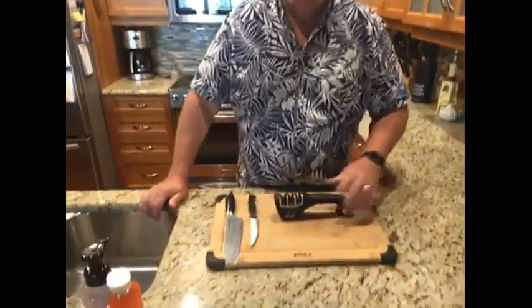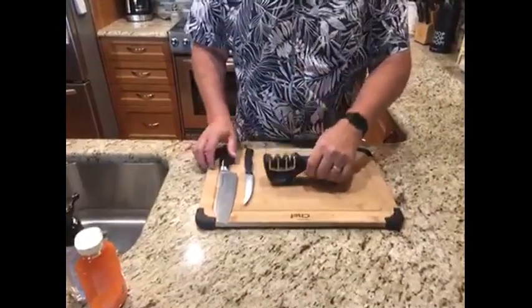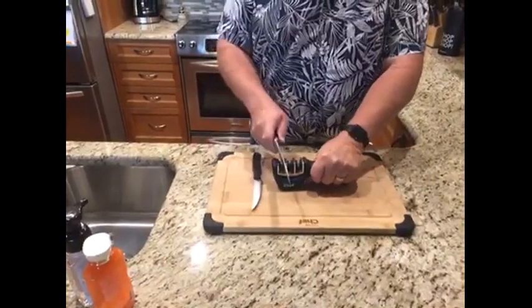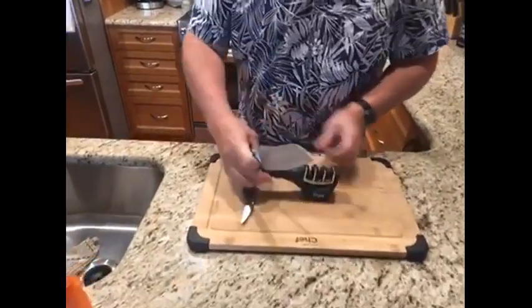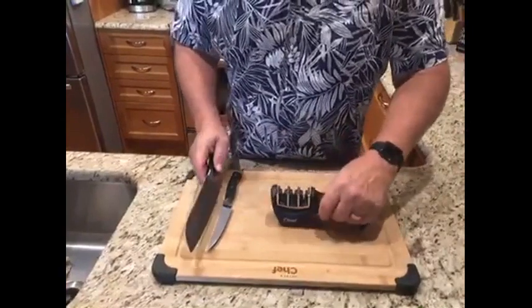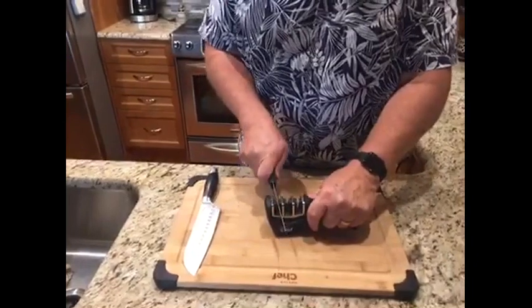Hi, I'm Greg from Vernon, B.C., and I'm testing the Masterchef 3-in-1 knife sharpener for the Canadian Tire Tested for Life program. It's a pretty useful thing. The only thing I found wrong with it was that you start on the right-hand side, and it's more so designed to go the other way for left-handed people. I would recommend this product — I use it all the time.